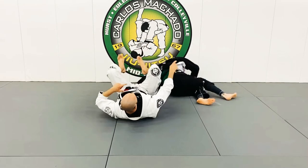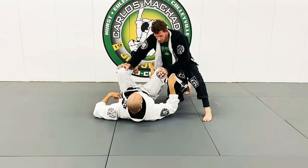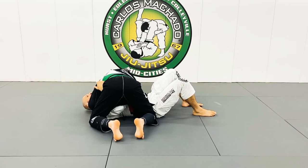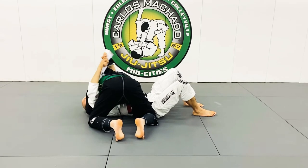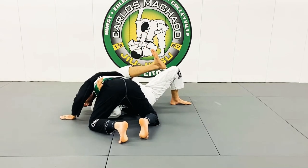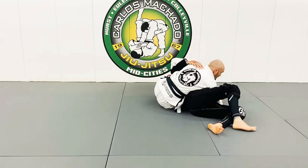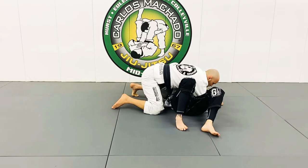His arm is stuck on this side of the body so he doesn't have much. He goes here — right here — feed it right here. Grab the hip, or you could even grab his knee right here. Hip up and extend it.